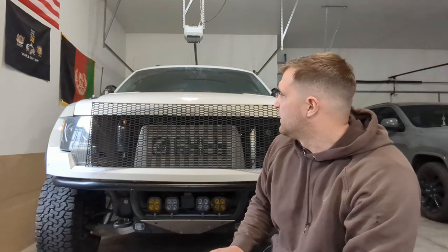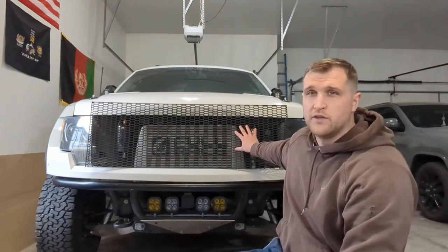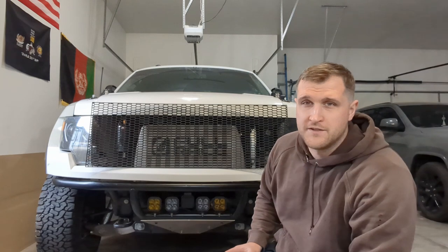Alright, so today we're going to try to save a bunch of money by not buying an OEM Raptor grill, and we're going to try to use this sheet from CarRails.com and make it work.